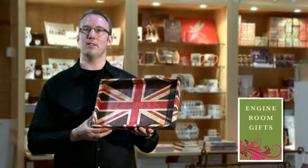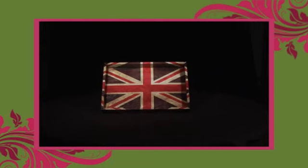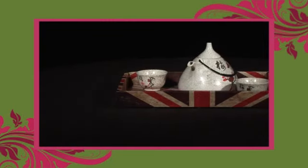Hi, this is Justin from Engine Room Gifts. Today for sale we have a retro Union Jack design serving tray as featured in Real Living magazine. This serving tray would be fantastic in any fun eclectic house setting.